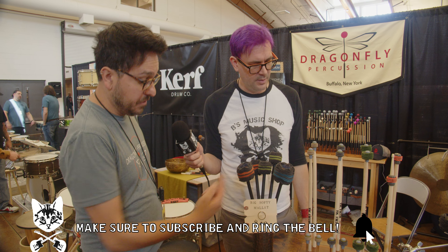These are also brand new — mallets based off of that big softy design. There are layers of super soft fleece. The really big ones are great for playing on a big marching drum or something like that — they're super soft. They're really light and fleet in the hands, with a little grip on the end. Nobody's seen these until today, they're brand new, and we're really excited about them.